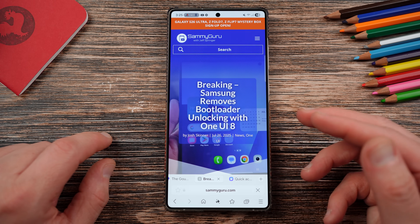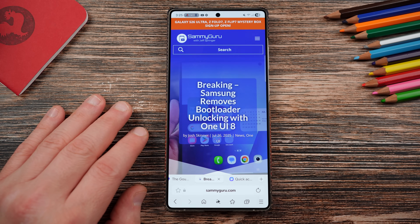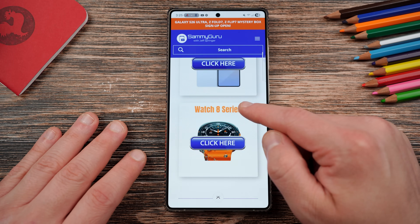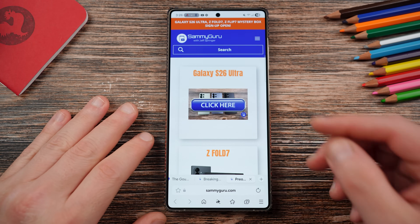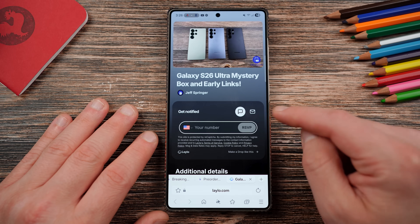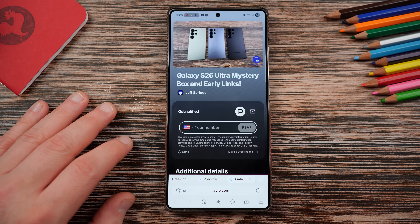Before we do, remind you guys to check out samiguru.com — we covered this story in real time on the 26th when it was breaking on Saturday. You can also get our mystery box program if you're in the U.S. Tap on the orange banner at the top and you'll be able to get a free case, screen protector, cleaning kit, desktop phone stand, and other randomly inserted goodies. Right now Z Fold 7, Z Flip 7, and Watch 8 series boxes are shipping. The S26 Ultra, S26 Edge, and S26 are all available to sign up now — put in your phone number, email, or both. We send out the device accessories and pay for the shipping. You pay nothing. We fund it with affiliate sales, which also helps us sustain the website and the YouTube channel.